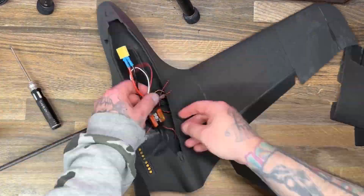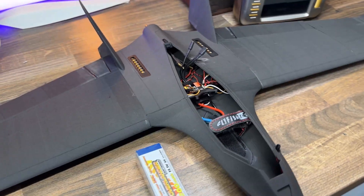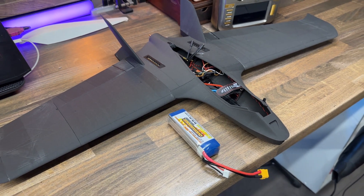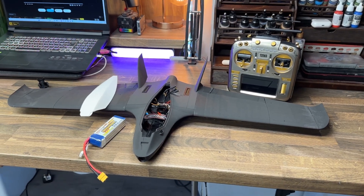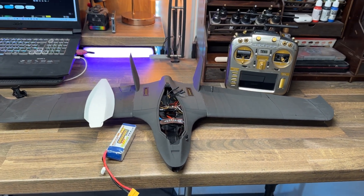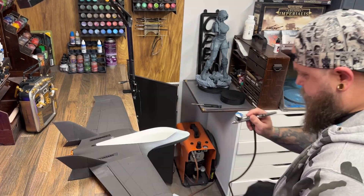For the servos I used really cheap Tower Pro servos, and I used a TBS receiver to get my signal to my radio, which means I have Crossfire on it. I also added FPV by adding a Vista to the front, which connects to the DJI goggles that I have.